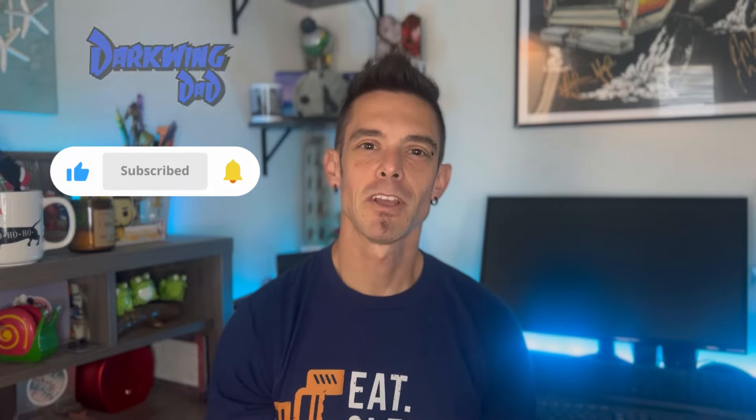What's up everyone? Back at it again. It is DW, Darkwing Dead. I want to thank you for popping in and checking out today's video. If you're like me and you're a big fan of 3D printing, before you leave make sure to click that subscribe button and come back and see some of the other 3D printing videos I have on deck.